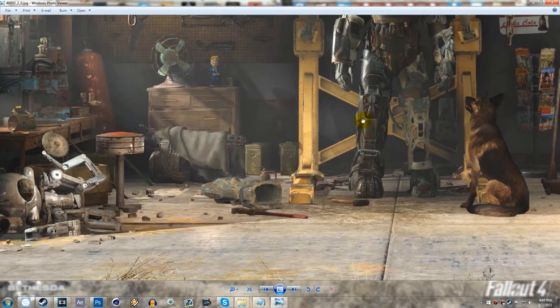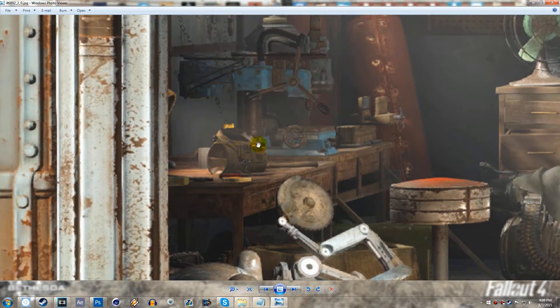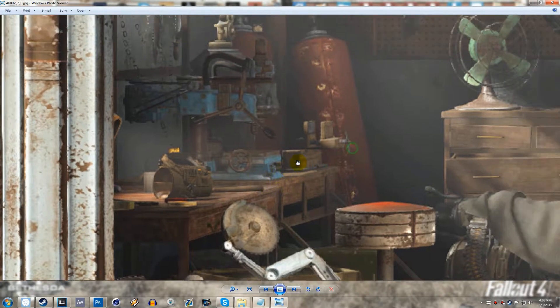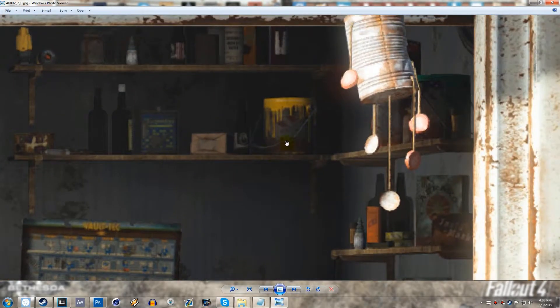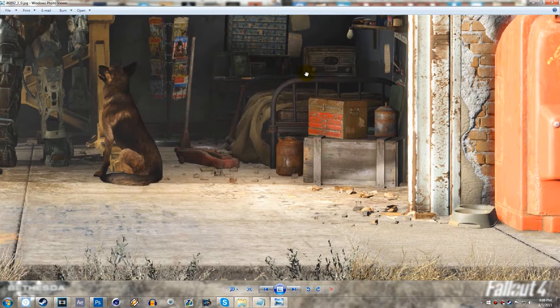If we check out over on the left again, you guys can see we have an unused, unequipped Pip-Boy 3000, and this kind of looks like a brownish-goldish color, so I don't know what's up with that. Maybe you can change the skins or paint it, because you might even be able to paint your guns, your armor, and your Pip-Boy. Over here we've got some paint buckets — red paint, green paint, and yellow paint.